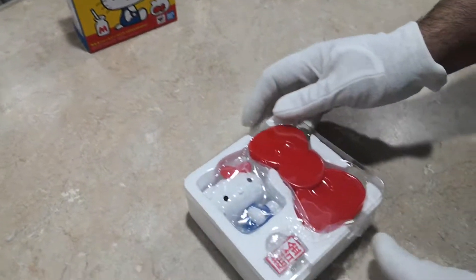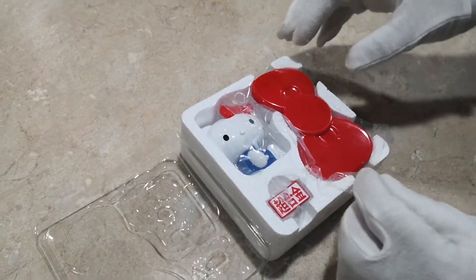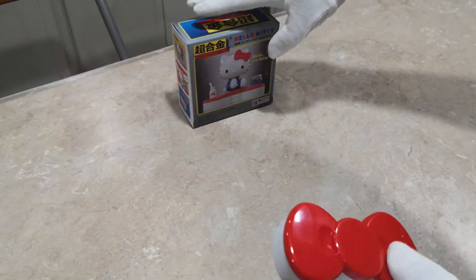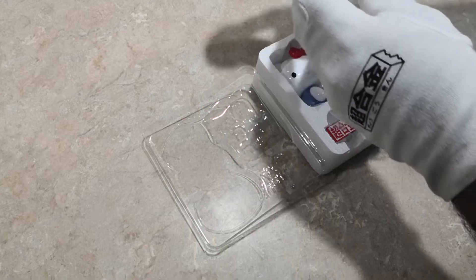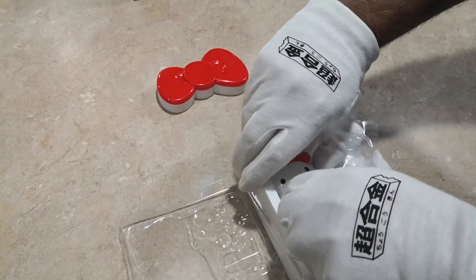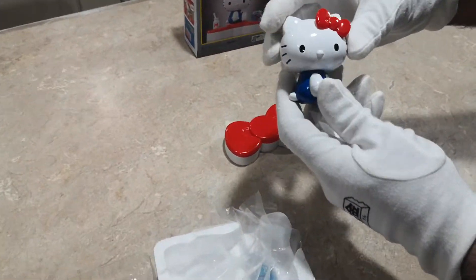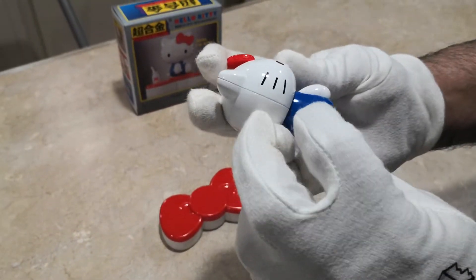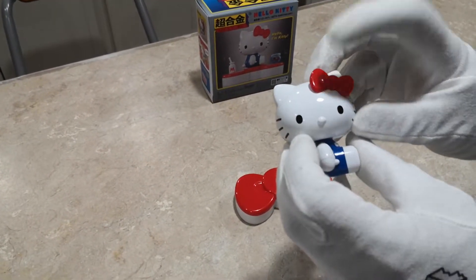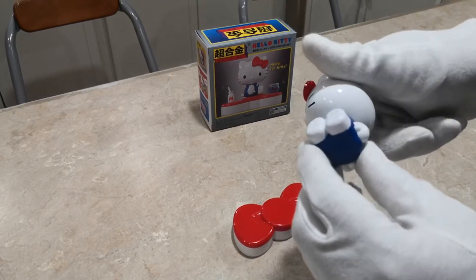And here is Hello Kitty. What you get here is a bow tie, which doubles as the stand — I'm not sure which way goes forward, but let's go like that. Here is the meat of the package — Hello Kitty! How much metal does Hello Kitty have? It looks like it's pretty much all metal, except for the bow tie. And I think the ends of the hands here look like separate pieces.